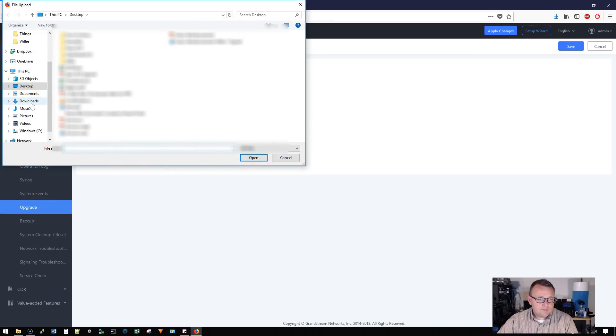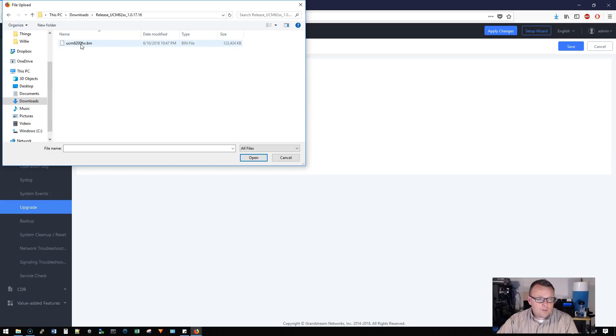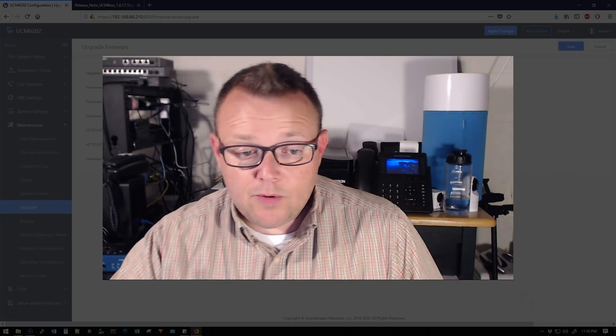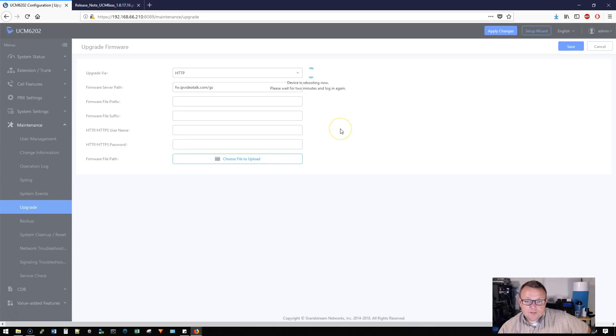Now I'm going to go to Upgrade, choose a file, go to my downloads folder, select the UCM firmware file, and now it is going to upgrade the firmware. Once the firmware upgrade is done, the unit will have to reboot. We're going to let that happen and we'll be right back.